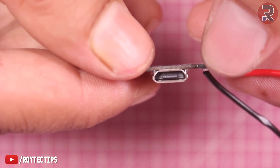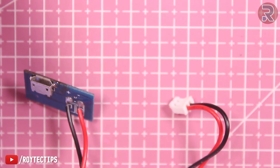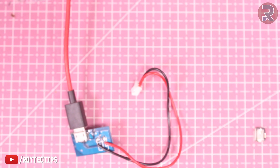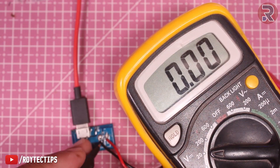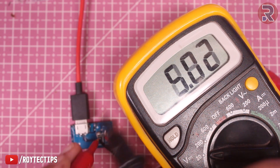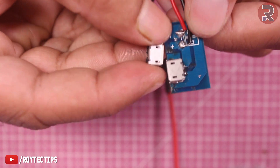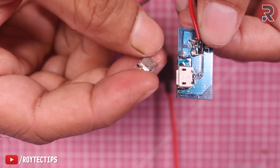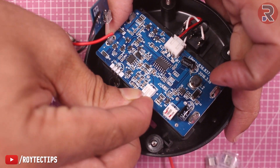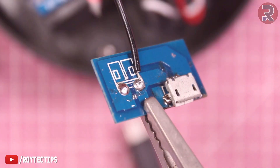Now let's give it a test. We're going to use a 5-volt micro USB charging cable and plug it in. Using a multimeter, we're going to test the output voltage to see if we're getting 5 volts. Yes, we are getting 5.02 volts, which is perfect. Here is the damaged micro USB port which we don't need anymore, so we'll leave it.